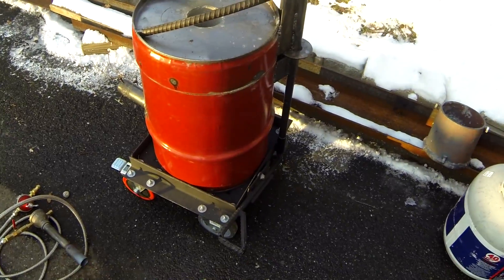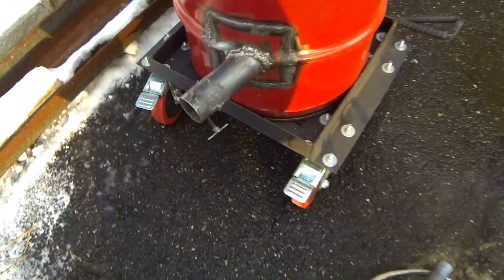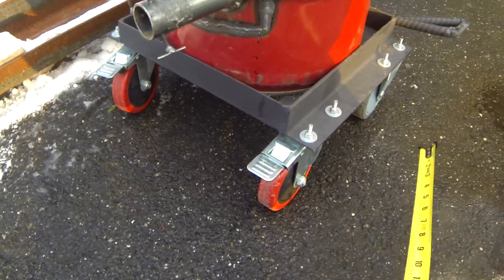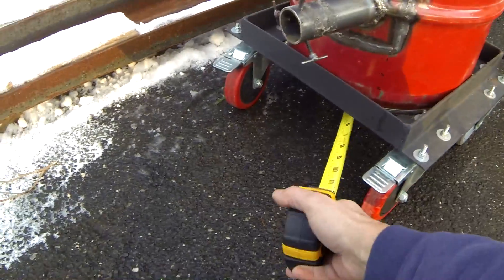This furnace is basically straightforward. I use two-inch angle iron for the base, mounted on some wheels. I made the wheels pretty tall so I could get a pan underneath there to catch any spills.